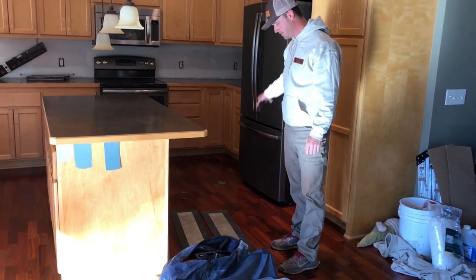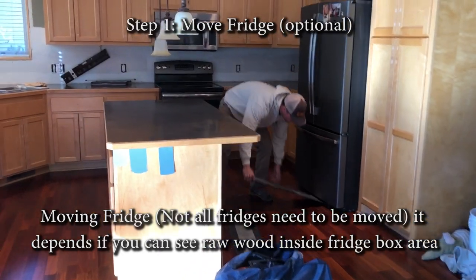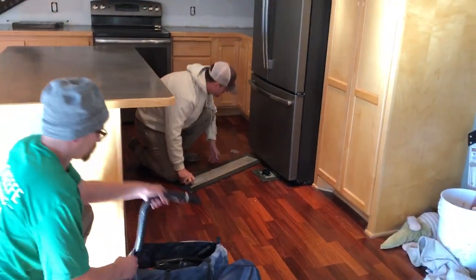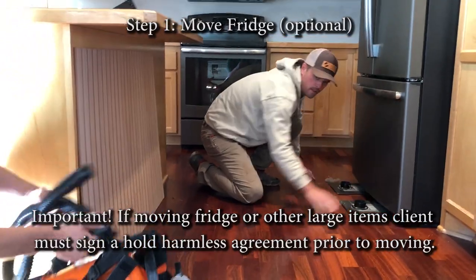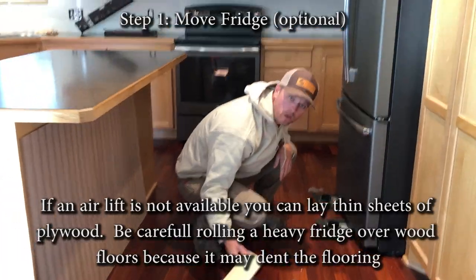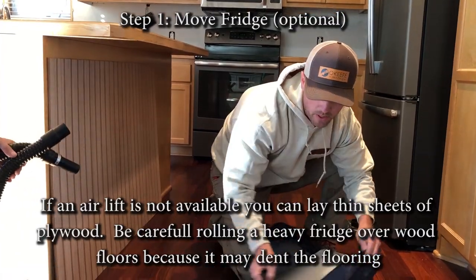We're going to go ahead and get this fridge moved. There are two pads here that slide underneath. If for some reason there's too high of a clearance, we have some shims that we can use as well. But most fridges — 90% of fridges — you really don't need it.